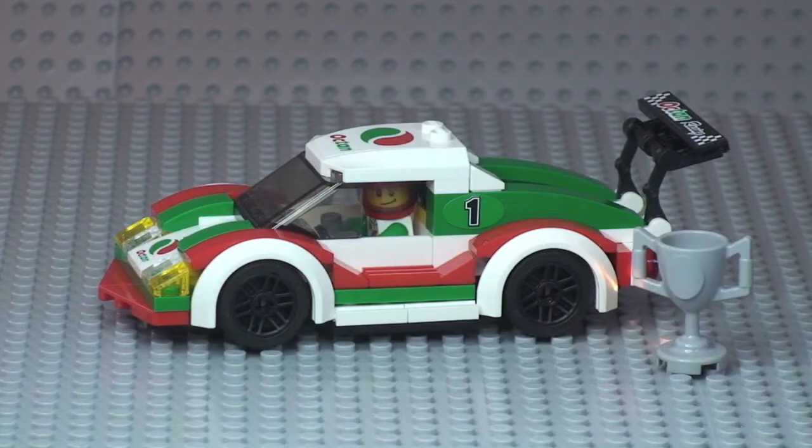That's my review complete of the Lego City Race Car, set 60053. Hopefully you enjoyed this review — if you did, please give it a thumbs up, leave any comments, feedback, or questions in the comment section, and please subscribe to my channel. I look forward to seeing you all in the next video. Cheers!